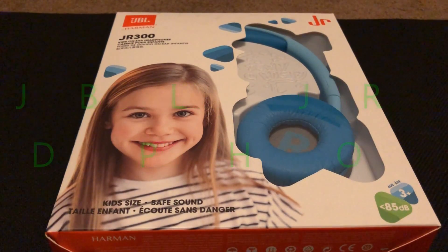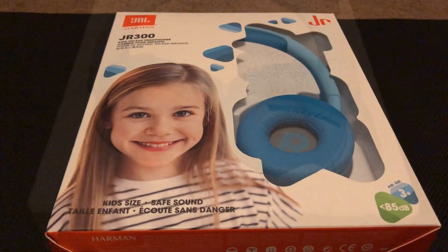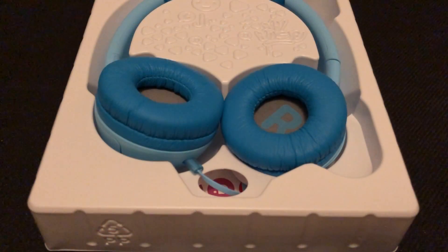The JBL Junior 300s are headphones for kids — they're a smaller headphone and will not fit adults. They have some amazing features that you want to look for in headphones when giving them to a child, specifically so you don't want them to blow out their eardrums.